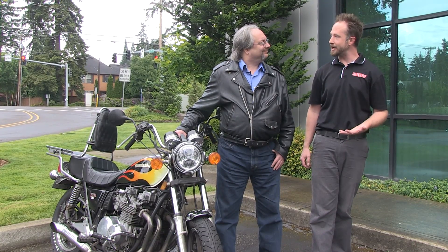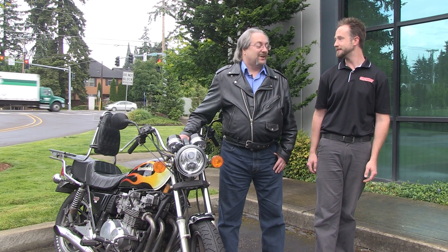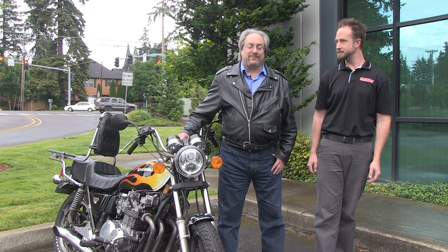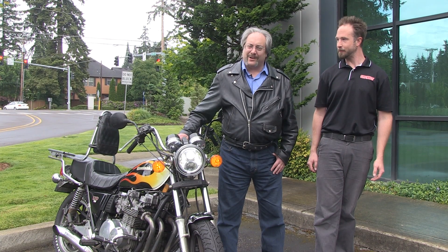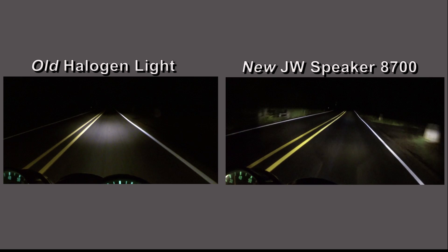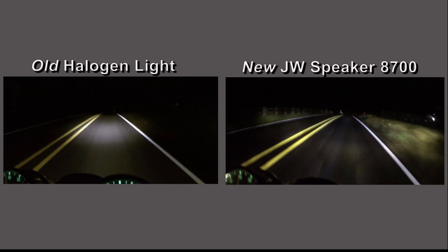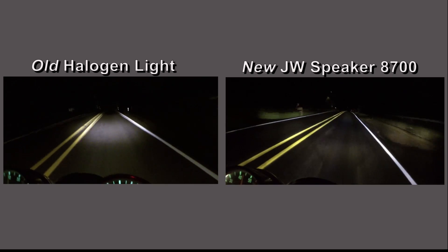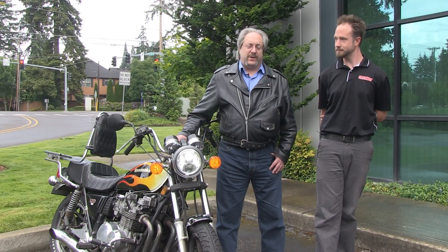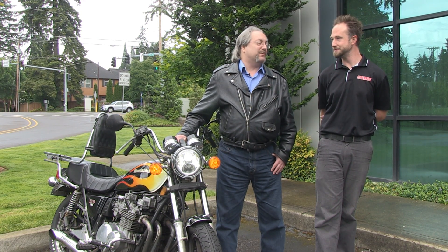Well, thank you Kevin for that awesome riding footage. I know I'm impressed to say the least. Thank you Chris. I was totally amazed myself as soon as I turned the light on that night and saw how it lit up the night, then took it out for that ride down that road. I could not believe how well I could see the road, how I could see both sides of the road, how I could see the signs better. The output from this thing just blew me away. Awesome is an understatement.